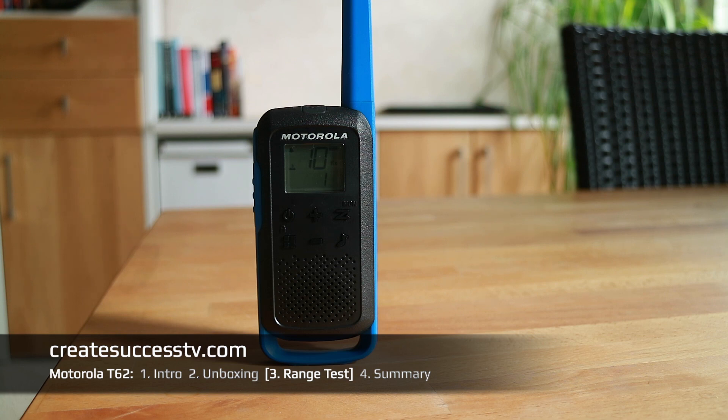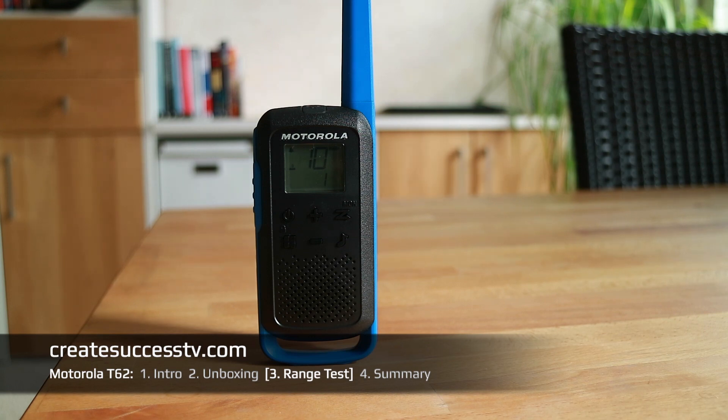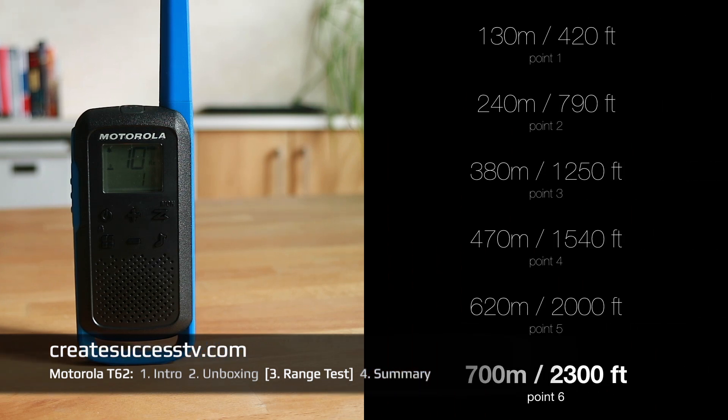Test point number five at 2,000 feet of distance — should still be a lot of clear. Test point number six at 2,300 feet. These PMR radios only have 0.5 watts output power, so some cheaper models the quality starts to deteriorate eventually. But Motorola usually has good clarity.